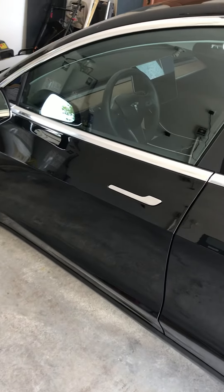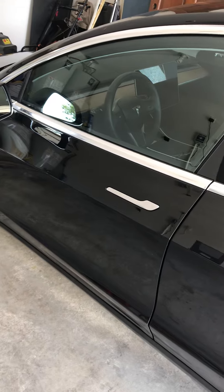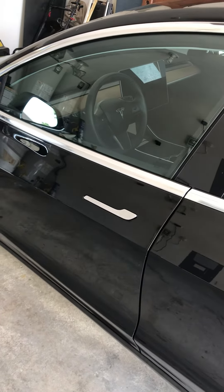I just wanted to do a quick demo — I've covered it in pieces, but I wanted to do a full demo of how to get into the car, what to look for, and how to get the car ready to drive and actually move.